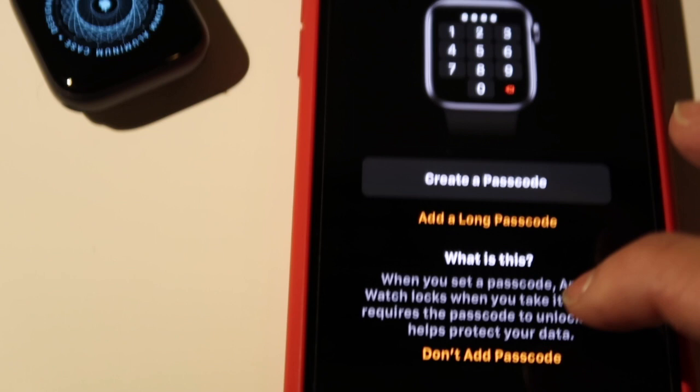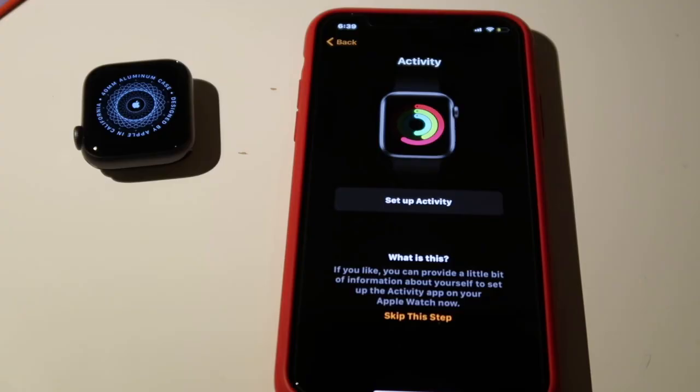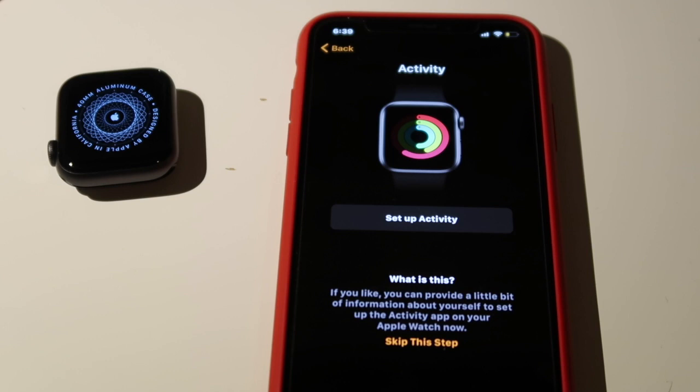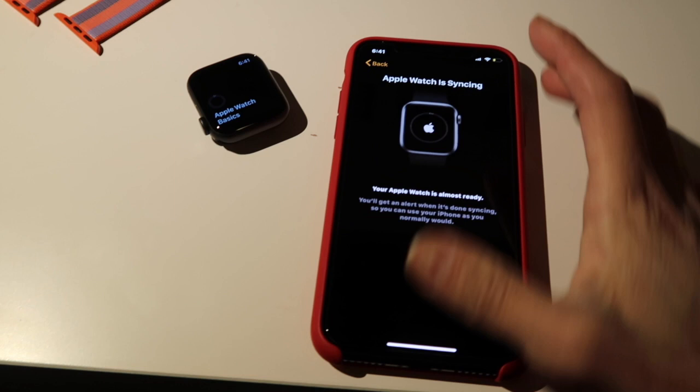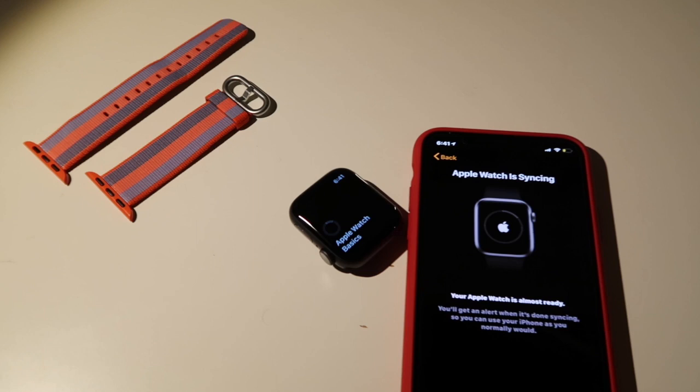Okay, now it says 'Create a Passcode,' so I'll be back with you. Okay, so now I'm back — and activity. I've set it up a little now with activities and stuff. Now I'm waiting for it to sync, and then I'm going to put the band on. It takes a little while for it to sync.